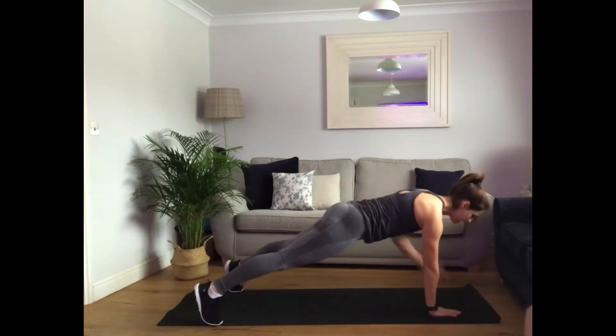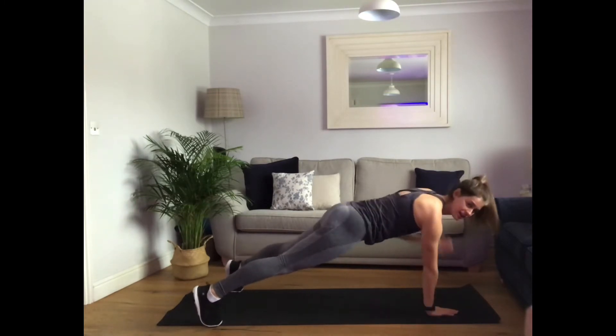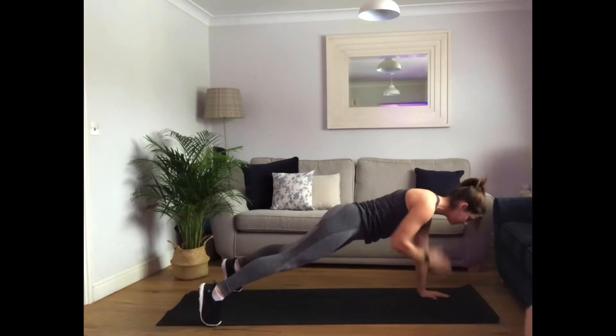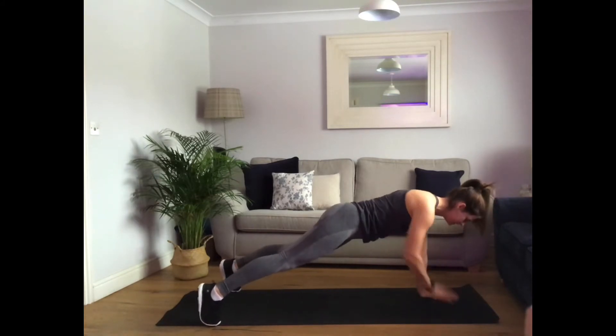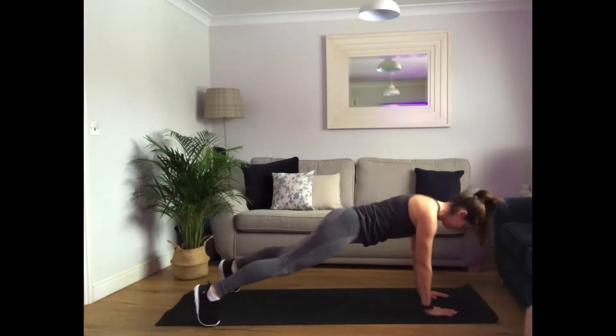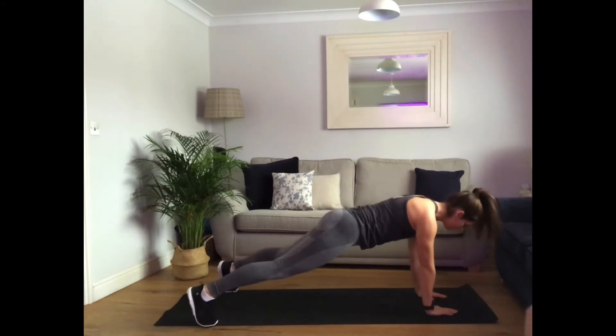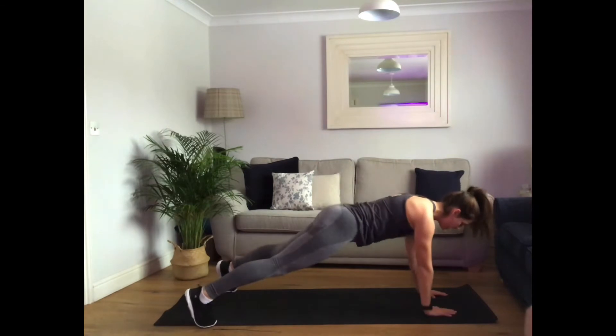We tap, tap, tap. Good. Control it. Well done. 20 seconds done already. Keep going, you've got this. Last four, three, two, one.